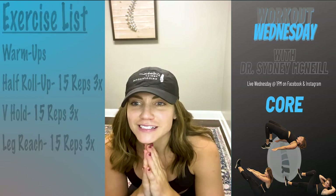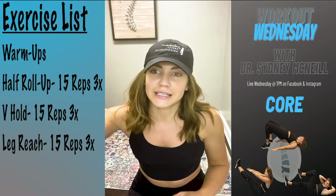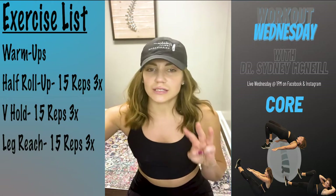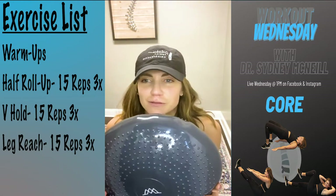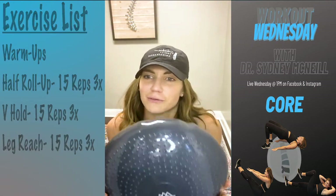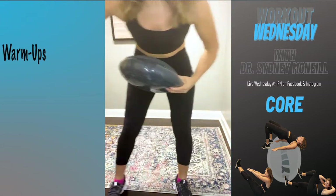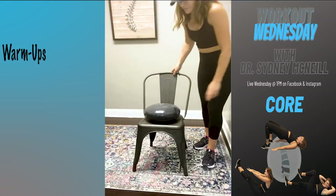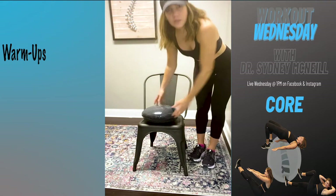We are going to finish up the wobble series — it's really really important so I'm going to do it again so you guys really get it down. It's pretty easy, there's only three. Grab your wobble cushion if you have one at home; if not, you can follow along without one. For the first three exercises we are going to be seated — you'll want to be on a chair and scoot the wobble cushion to the front of the chair.